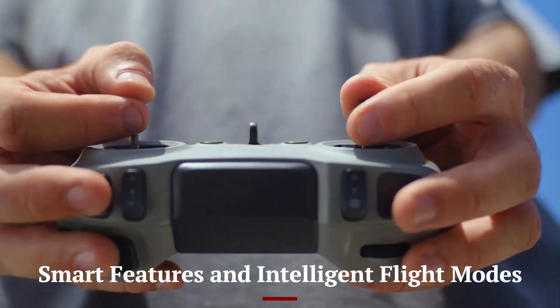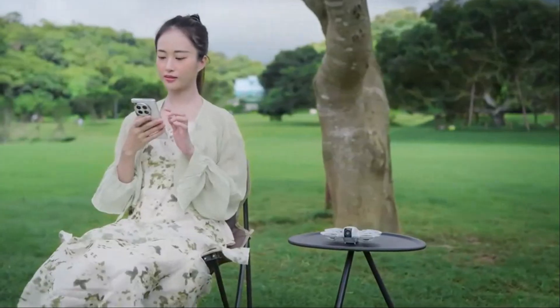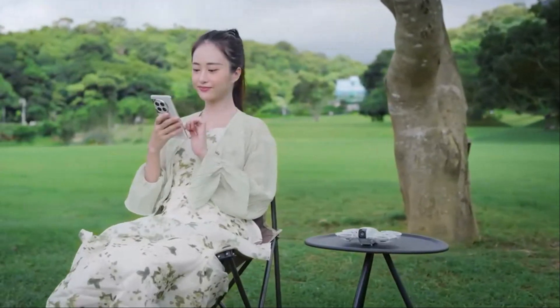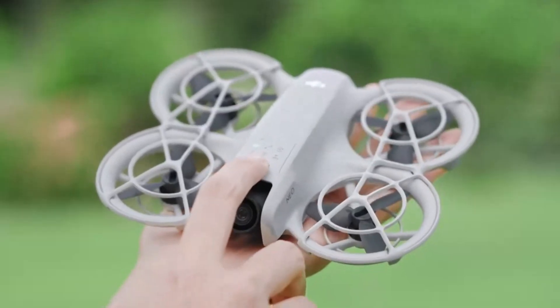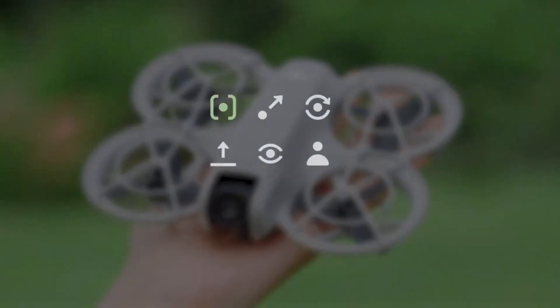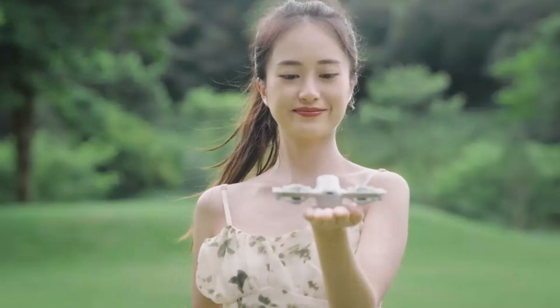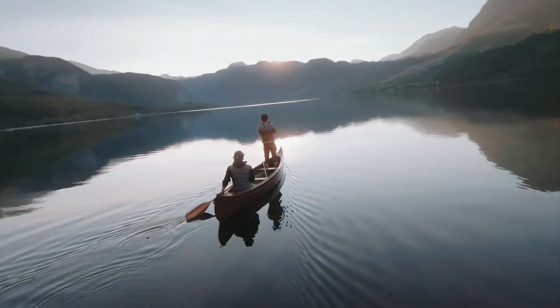DJI has packed the Flip 2 with advanced smart features, making flying easier and more intuitive. The new ActiveTrack 5.0 allows the drone to lock onto subjects and follow them with precision, even during complex movements. The Master Shots mode automatically captures and edits professional-grade clips, ideal for social media creators. Users can also take advantage of waypoint navigation, which enables the drone to fly preset routes for creative and dynamic shots.